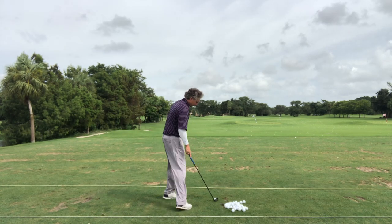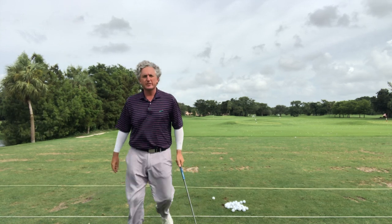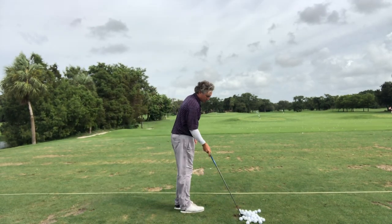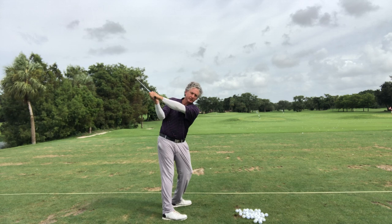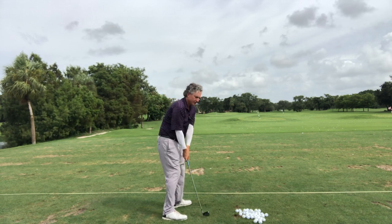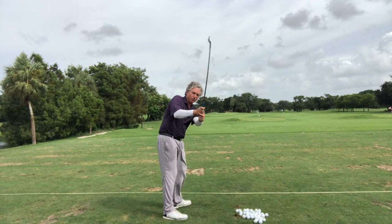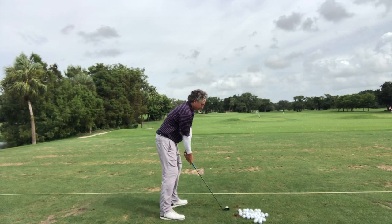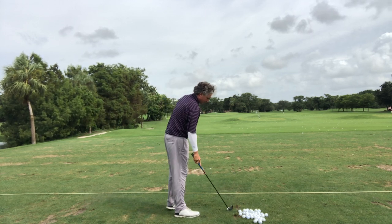You'll see the difference here. Most people do the opposite — they come this way, over the top. They're not reversing the loop. Now you can see here, as you go back — most people go in and over. When I reverse the loop, it's definitely not in and over. I'm going to reverse the loop, and that club is definitely more from the inside.